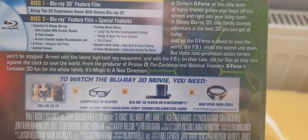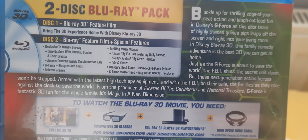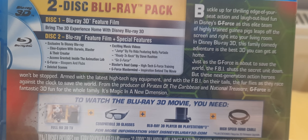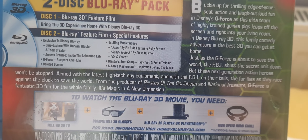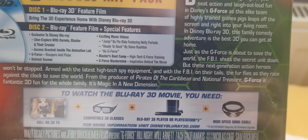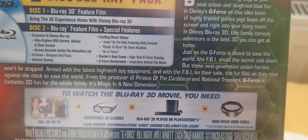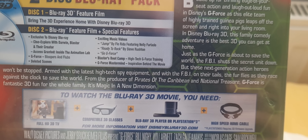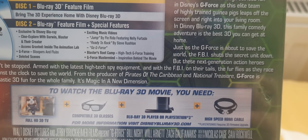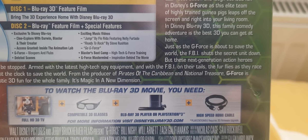It's magic in a new dimension. Bonus features include, exclusive to Disney Blu-Ray: scene explored with Star, Run, Blaster and their creator; access granted inside the animation lab; G-Force bloopers and gags; deleted scenes; exciting music videos — Jumped by Florida featuring Nelly Furtado, Ready to Rock by Steve Rushton, Go G-Force; Blaster Bootcamp; hi-tech G-Force training; G-Force Mastermind; and Spider-Wish behind the movie.